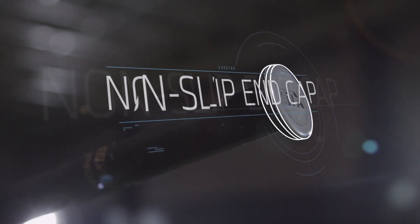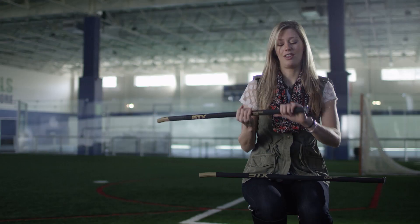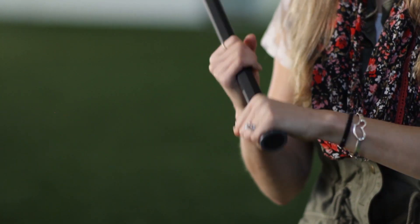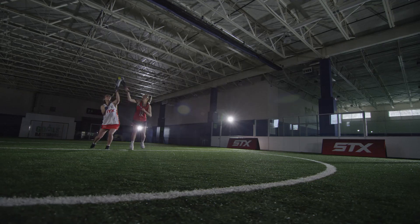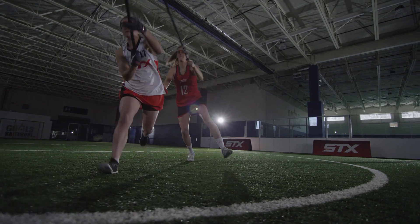The non-slip end cap is a great feature added to these handles. It's going to help players feel their stick better and help with slipping off the bottom. It's the worst when you go to take a shot and your hand comes off the bottom — and so does the end cap. I love this butt end. It actually has a little lip here so that the player can have maximum extension on her reach, allowing you to take advantage of the full length of the shaft.